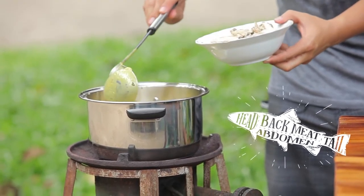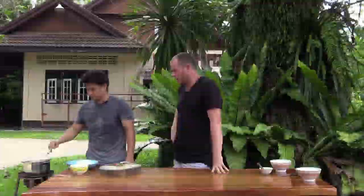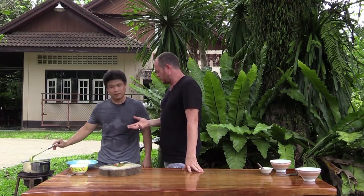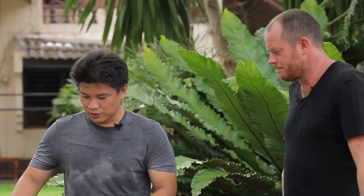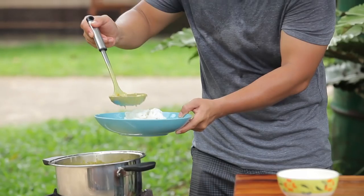Add the fish in and let it break down. This has been boiling for about 15 minutes, but be careful — the fish is already cooked, so you don't want to overcook it or let the coconut cream split too much. This one is very good with the kanom jin noodle.